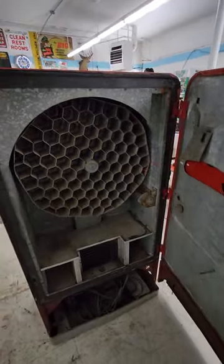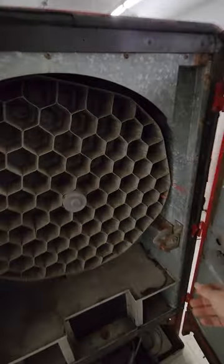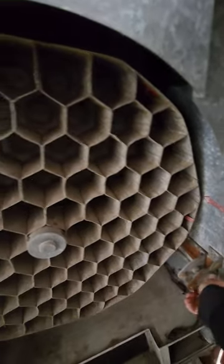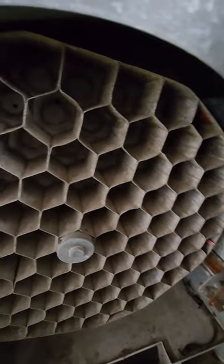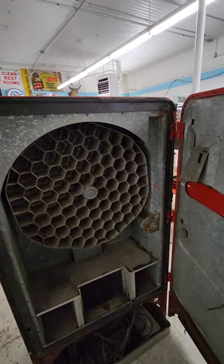It looks okay inside. I think this is a restorable machine and I think the mechanism works. There's a little honeycomb bottle holder — it should hold 83 bottles. That's why they called it the Vendo 83.